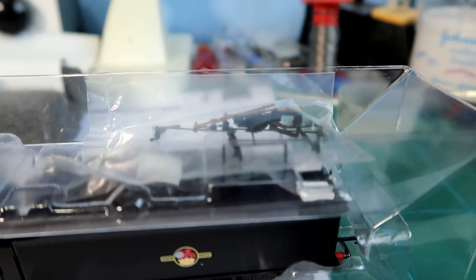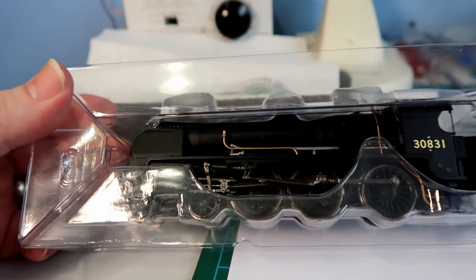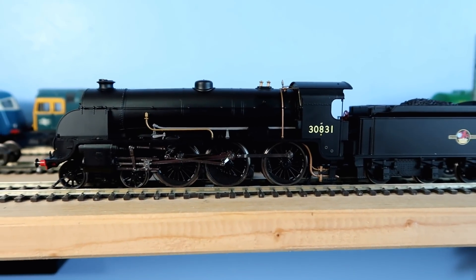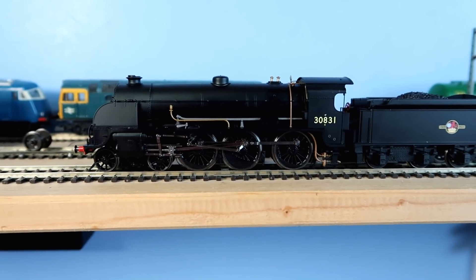Okay, here she is — we've got a complete new kit of parts, just as lovely looking as the previous one. This is the first time I've run her, so I'm going to gradually open the controller.